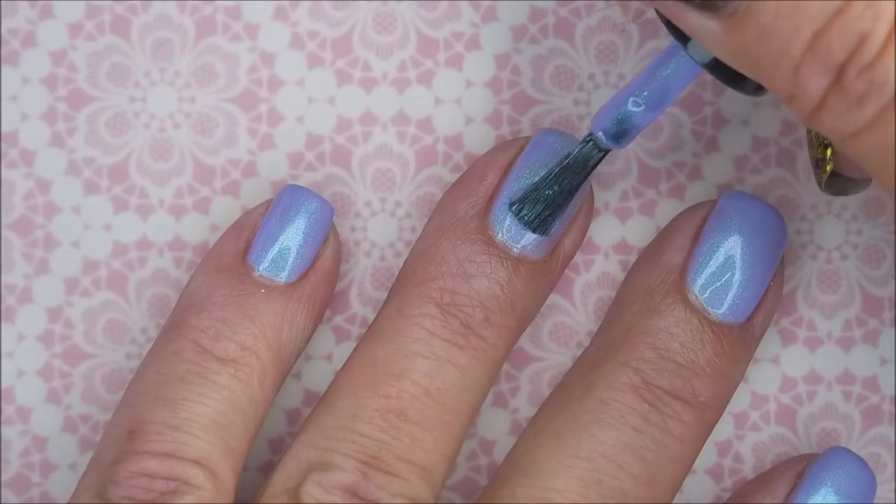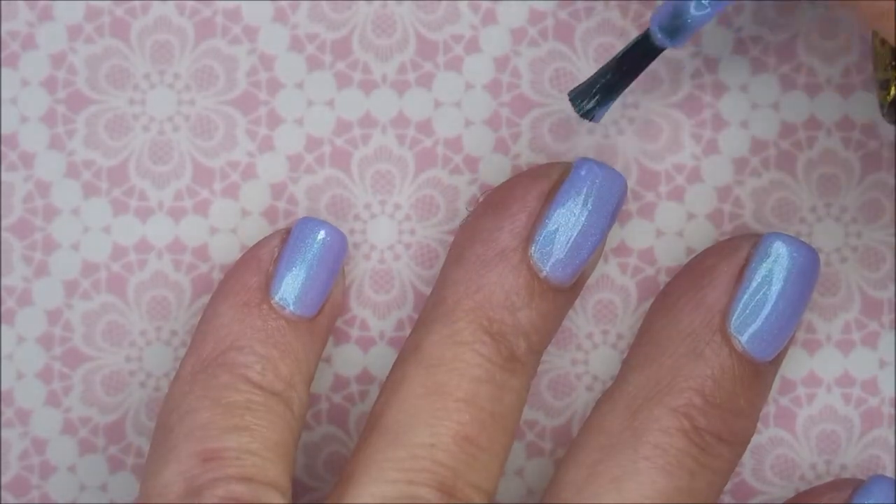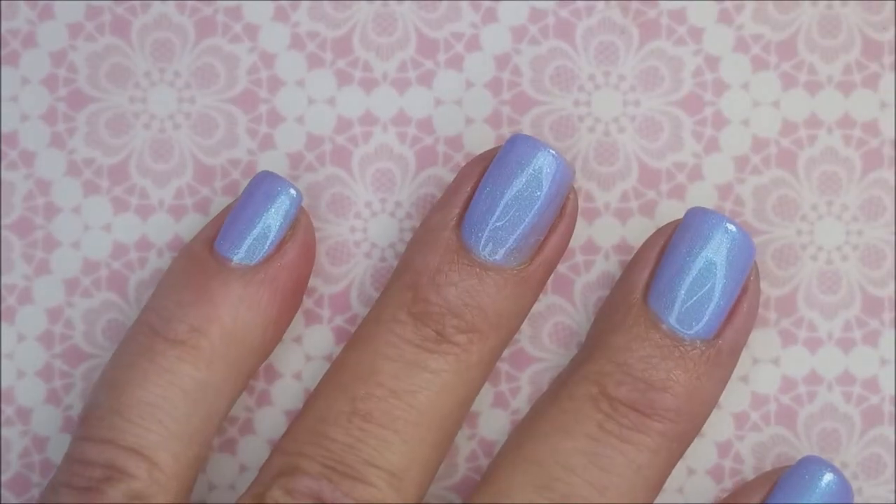It's gorgeous. I'm going to go in with my second coat and that's going to bring it to full opacity for me. It's just so pretty.